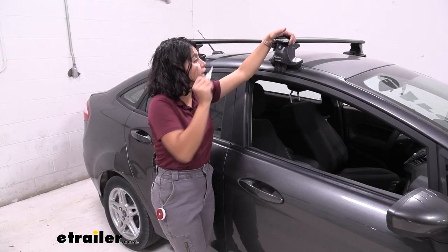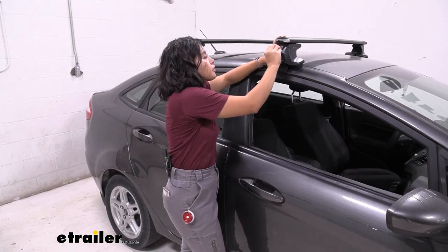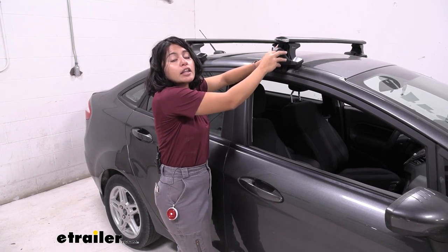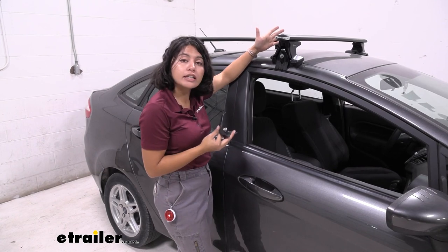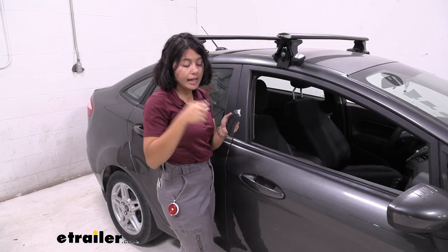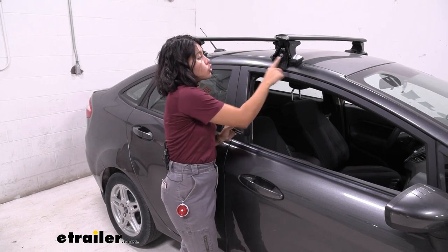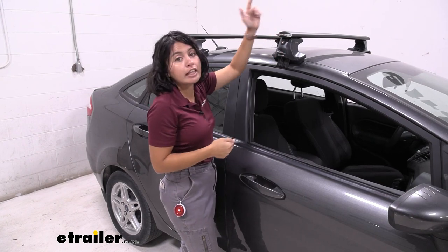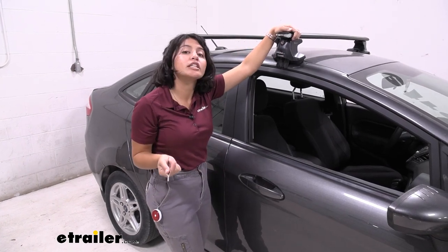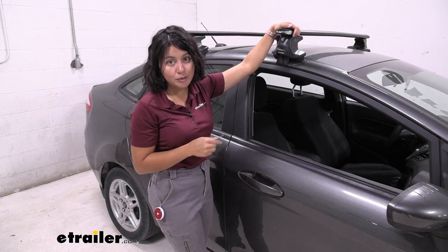The towers have included locks, which surprisingly most brands don't have. Some of your more premium brands actually require that you buy locks separately to add on. The locks are all key-alike, so you just need one key to access the whole system. Note that T-track mounted accessories do not have a locking end cap, so you may want to look at accessories that have locks on them if you want full security.